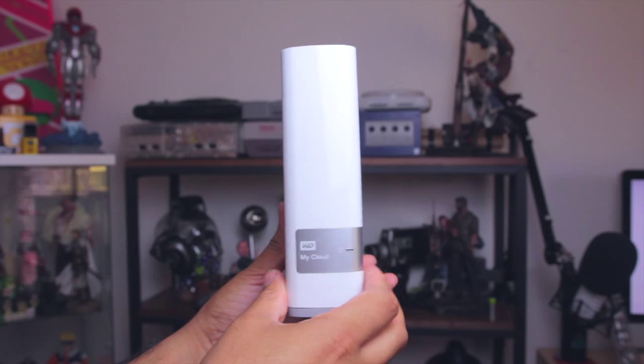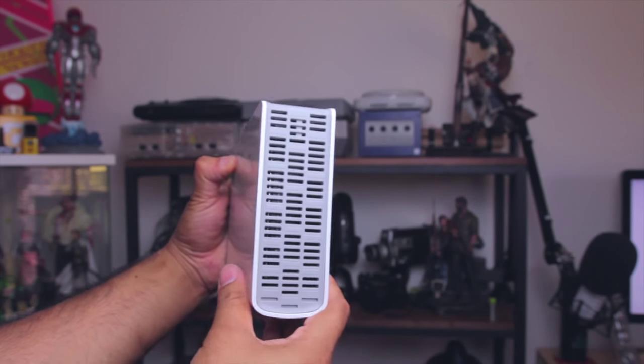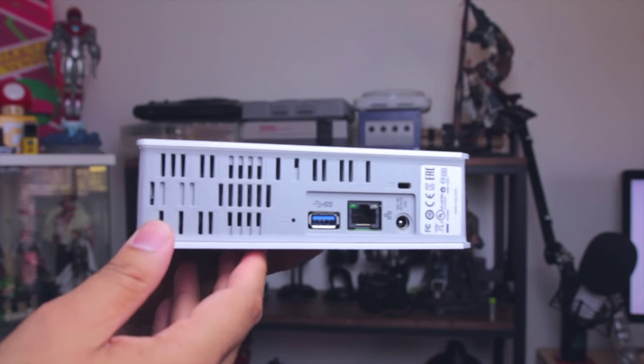Personally, I actually own a DL2100 My Cloud by WD hardware system. It's a really great, robust system. However, if you're looking for something a bit more personal to start out with, I highly recommend the My Cloud Storage System as it's just really compact, really easy, and pretty simple. This is the two terabyte version, and it comes in different sizes as well.